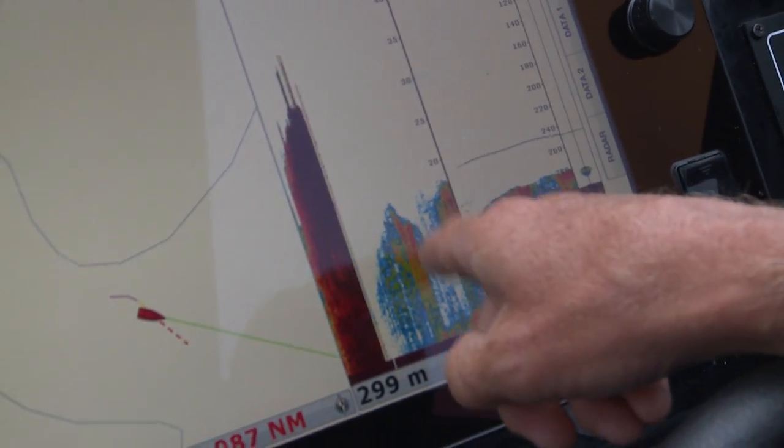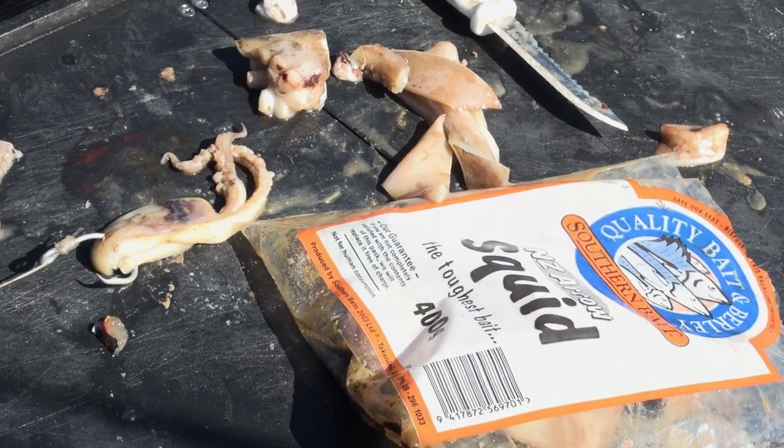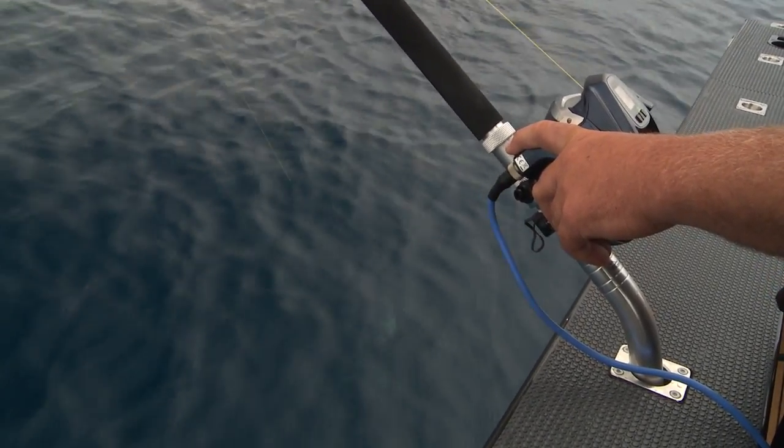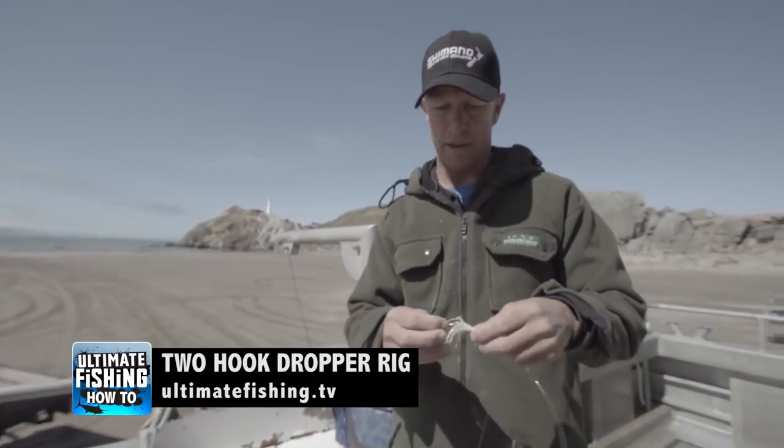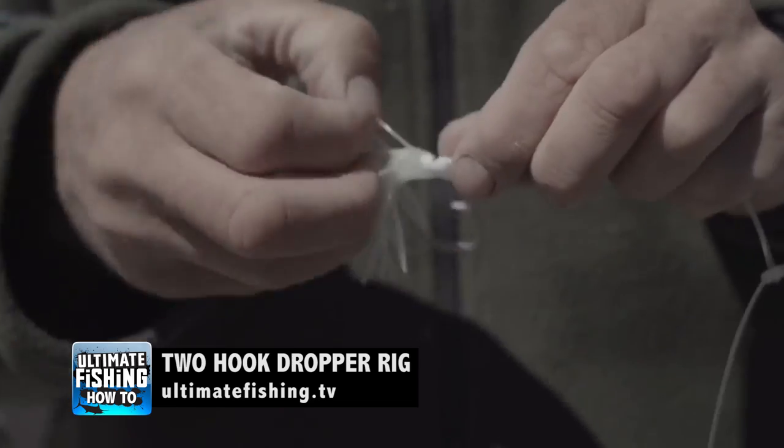Blue Nose eat a range of baits, but I've found a small live bait and a good quality squid tend to be the best. We simply attach these to a two-hook dropper rig, and you can see a simple step-by-step on making this rig on ultimatefishing.tv.